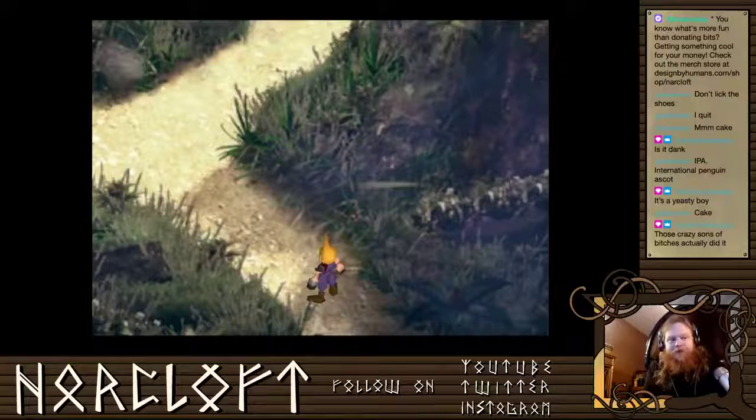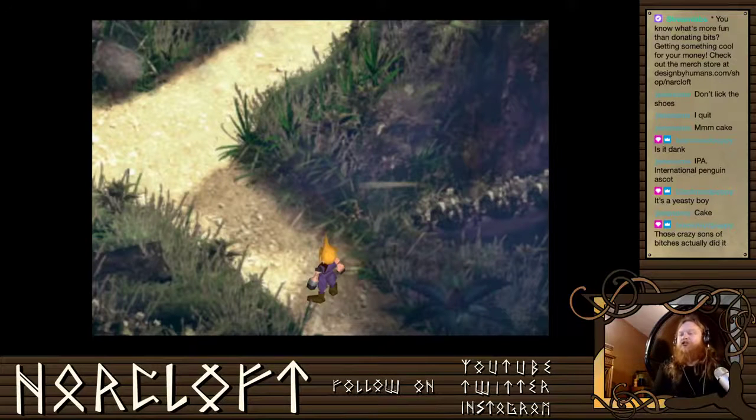I like to try new things, like to check out new beers. Those crazy sons of bitches actually did it — 100%. That's my midstream beer review. Hope you enjoyed it.